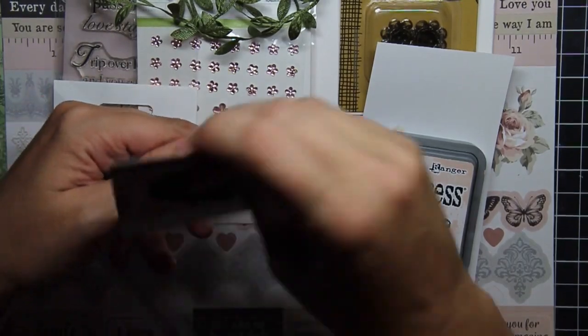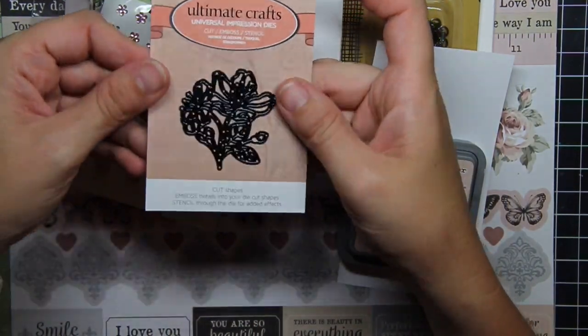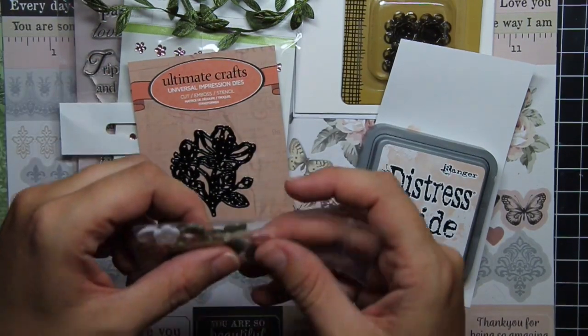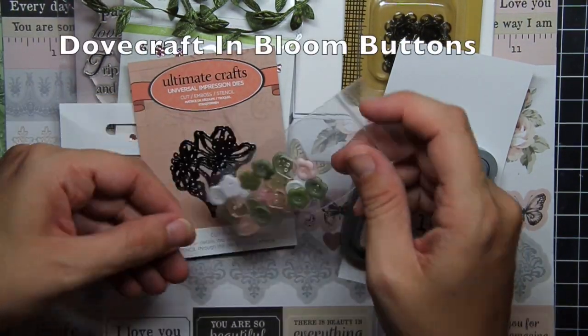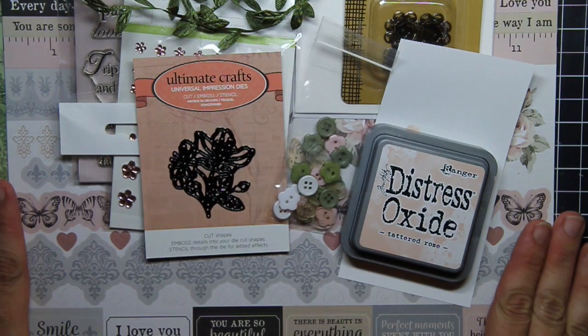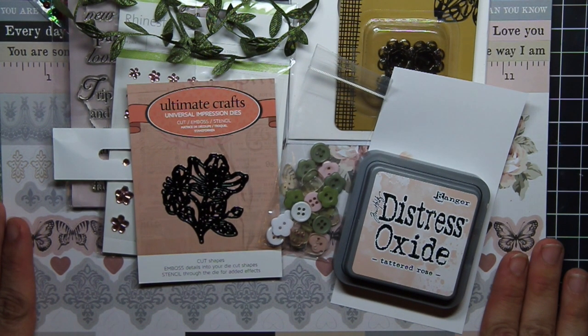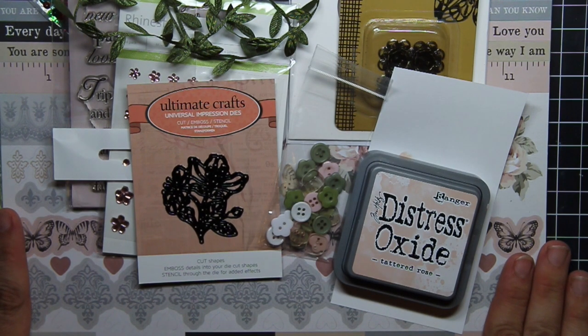You're also getting a die in this set — it's a lovely floral die and it is incredibly intricate. And you're getting some Dovecraft buttons that match the kit gorgeously. So this is it — this is the September Vintage Rose. It goes live for pre-order today and will start shipping on September 1st. Thanks for tuning in and let me know what you think of the new kit. Until then, happy crafting!